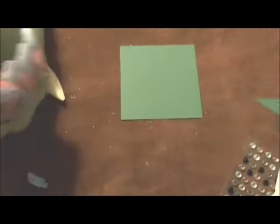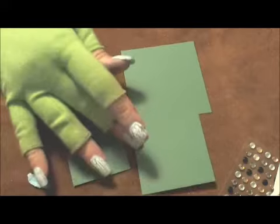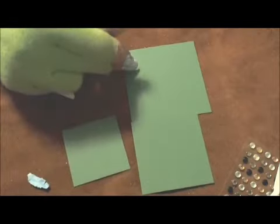The base of the tree is these four squares cut in four different sizes: a one and a half inch square, a two inch square, a two and a half inch square, and a three inch square.